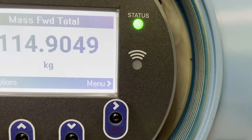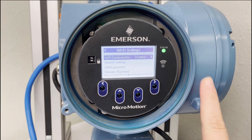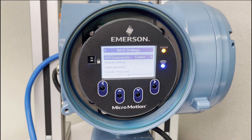After powering on your transmitter, check the Wi-Fi LED on the display of the transmitter under the Status LED. If the Wi-Fi LED is off, Wi-Fi will need to be enabled in the device before proceeding. Enable the Wi-Fi by selecting Menu, Wi-Fi Settings, Wi-Fi Communication enabled. You should now see the blue status light on your 5700 display.